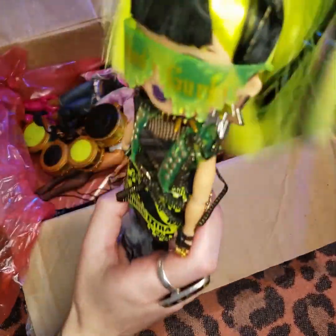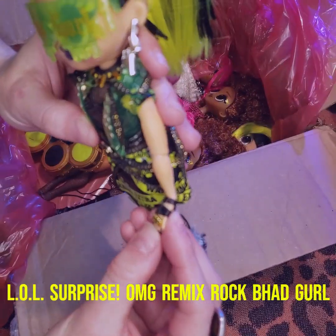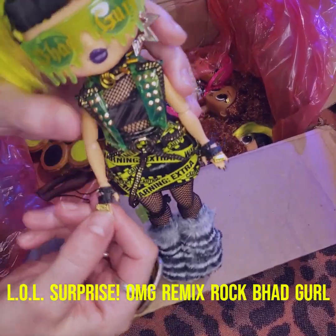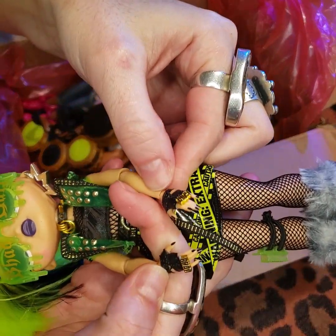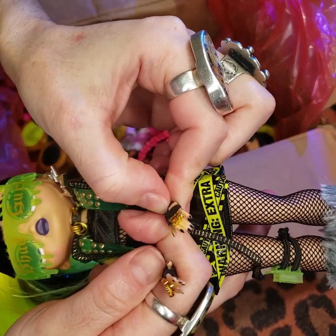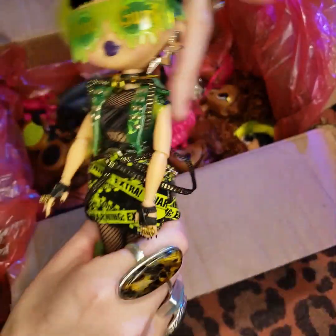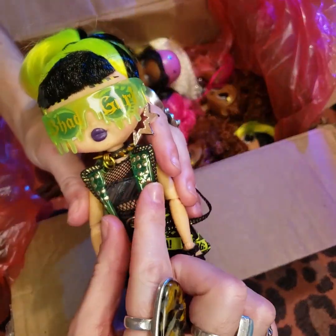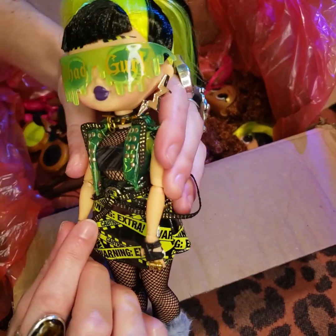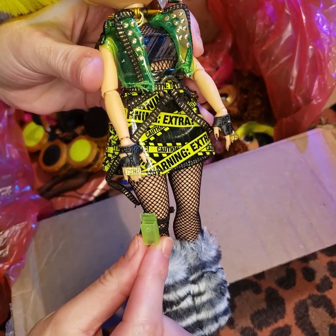Do one thing at a time. I am like, I can't even — nameplate, little gloves and the black nails, little stilettos. Oh my God. This jacket — vinyl, studded, green — little cigarette holder.